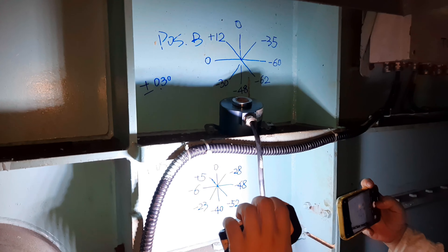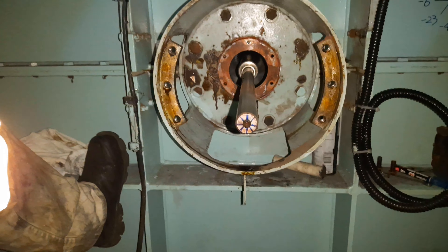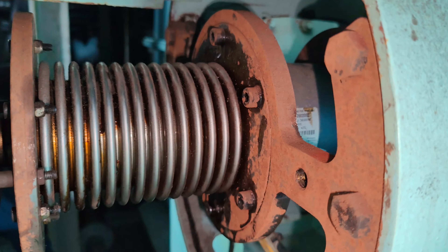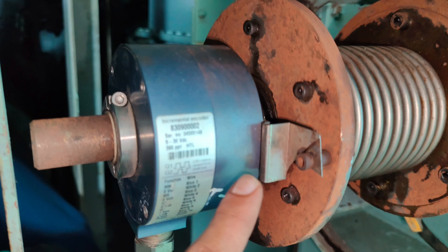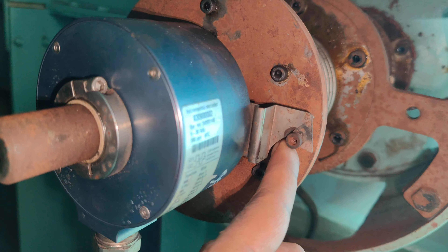Firstly, the bearing of the compensator is damaged, causing the angle deviation between the encoders. Secondly, the shaft on which the encoders A and B are positioned is bent and has lost its trueness. And thirdly, the most common reason is the securing brackets for the encoder itself are broken due to vibrations, further causing the misalignment of the encoders.